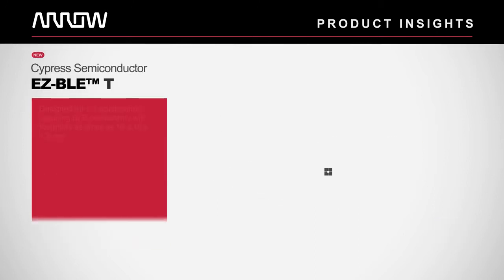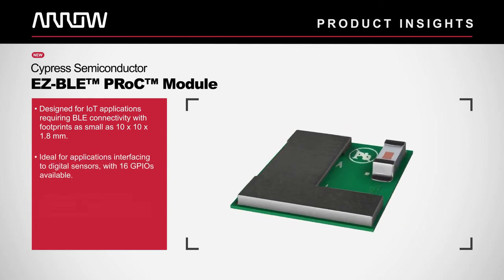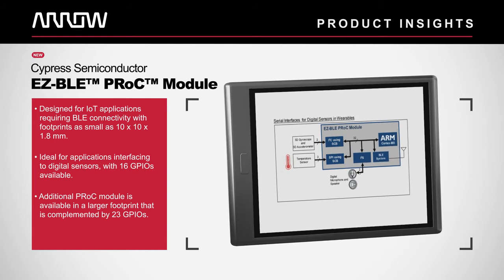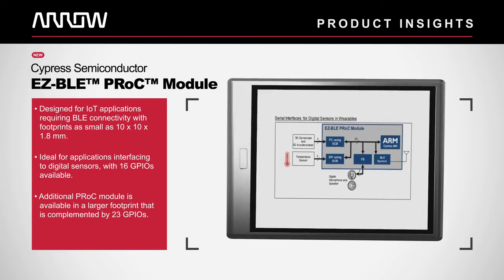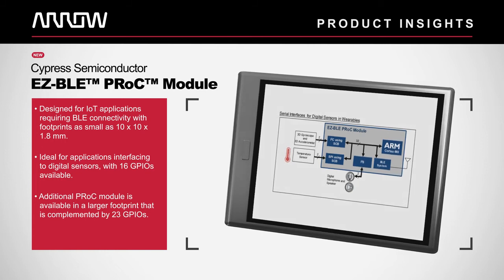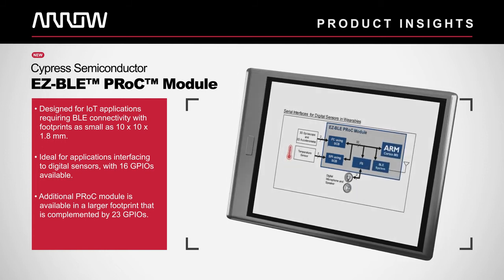Easy BLE PROC modules are designed for IoT applications requiring BLE connectivity with footprints as small as 10 x 10 x 1.8 mm. PROC modules are ideal for applications interfacing to digital sensors with 16 GPIOs available. For designs requiring more IOs or a lower cost, an additional PROC module is available in a larger footprint that is complemented by 23 GPIOs.